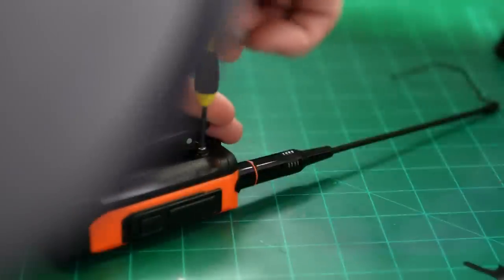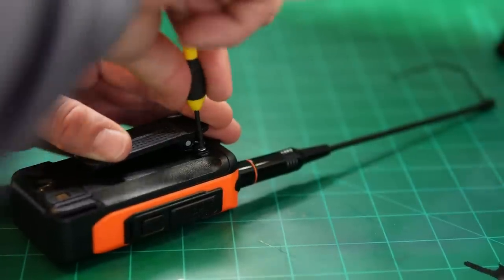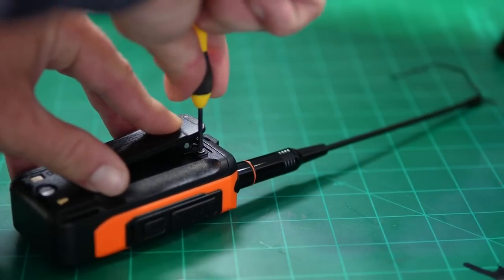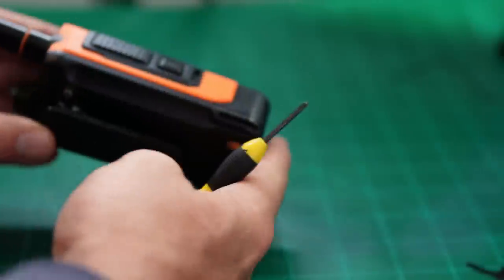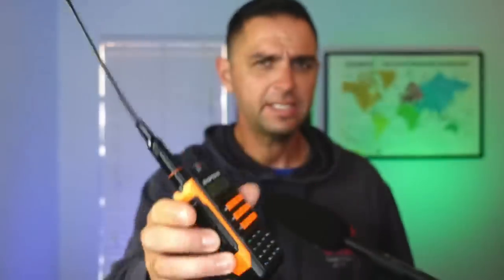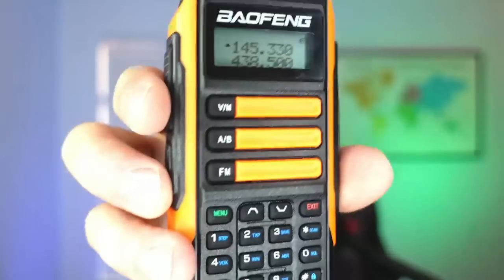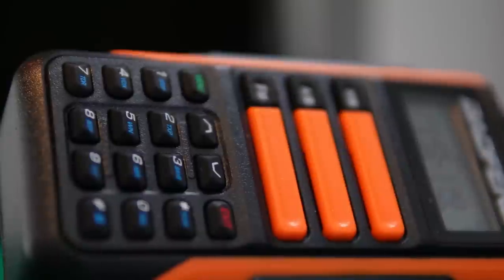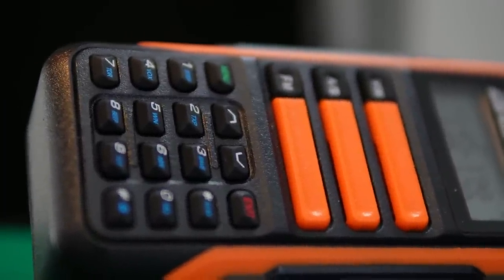Using two screws, you can attach the belt clip to the back of the battery. I prefer belt clips to be on the radio itself so I don't have to interchange or purchase additional clips when swapping batteries. When I turn on the radio, I'm greeted by my favorite Baofeng spokesperson saying 'Frequency mode,' and it sounds identical to a UV-5R with about the same LCD. One difference: we have VFO memory, A-band, B-band, and FM buttons in the middle of the radio, and the buttons have raised edges slightly different from other Baofeng models.